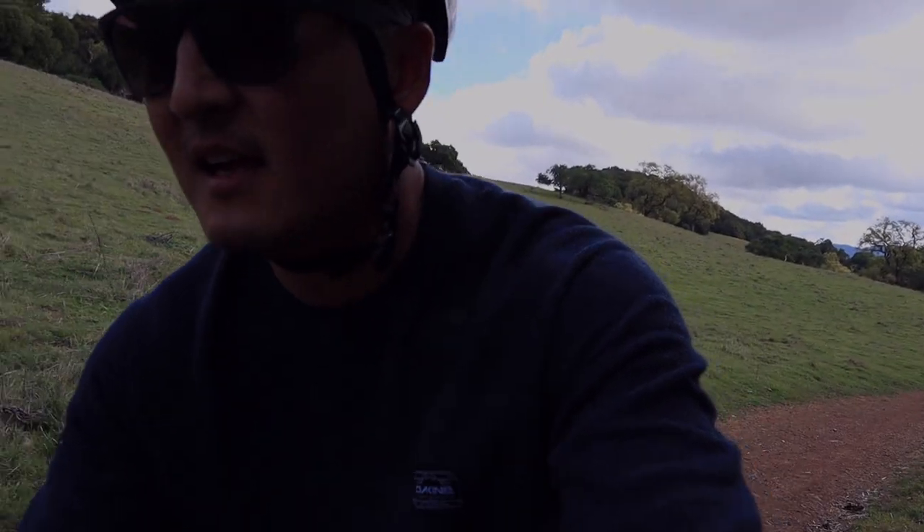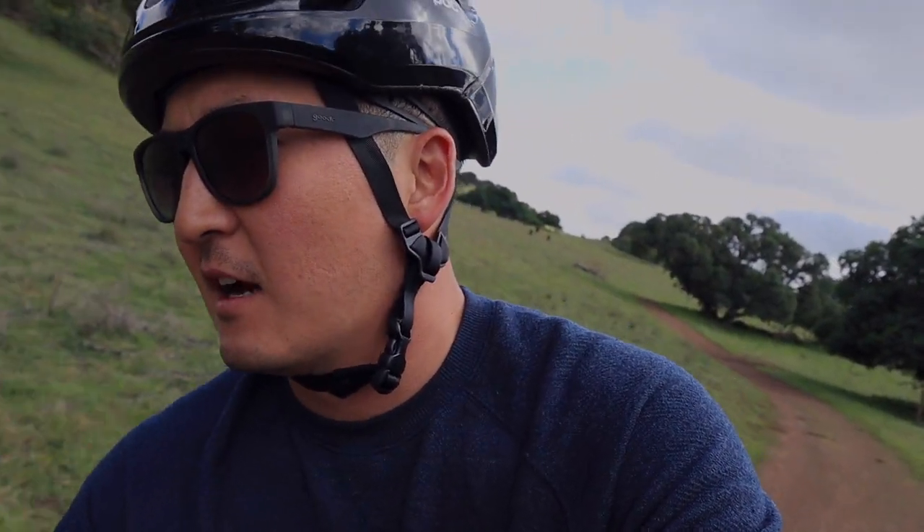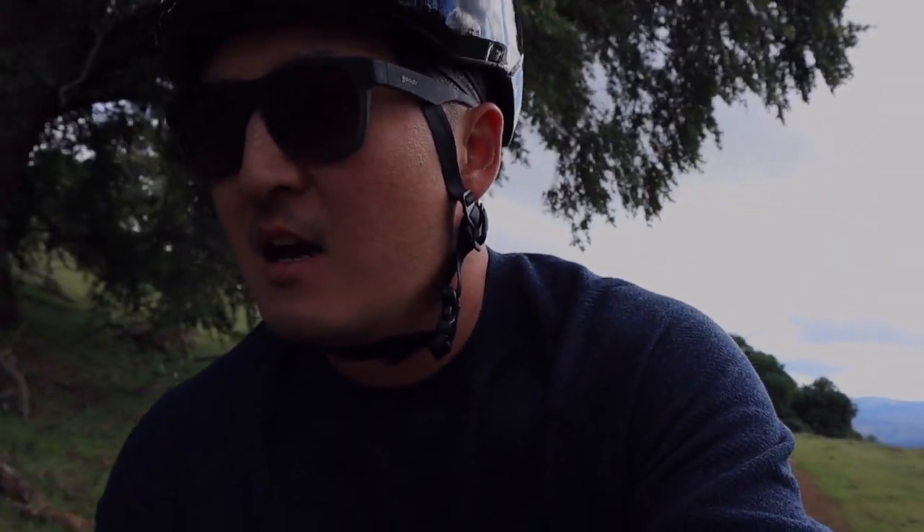I'm out here just getting started on this ride. We were going down like dirt and gravel — this thing can hang. I've ridden a lot of steel bikes, a Wabi Thunder which is Reynolds 725, and this is like All City's custom tubing, their ACE tubing as they call it. Super smooth. These 40 mil tires are definitely helping that too.